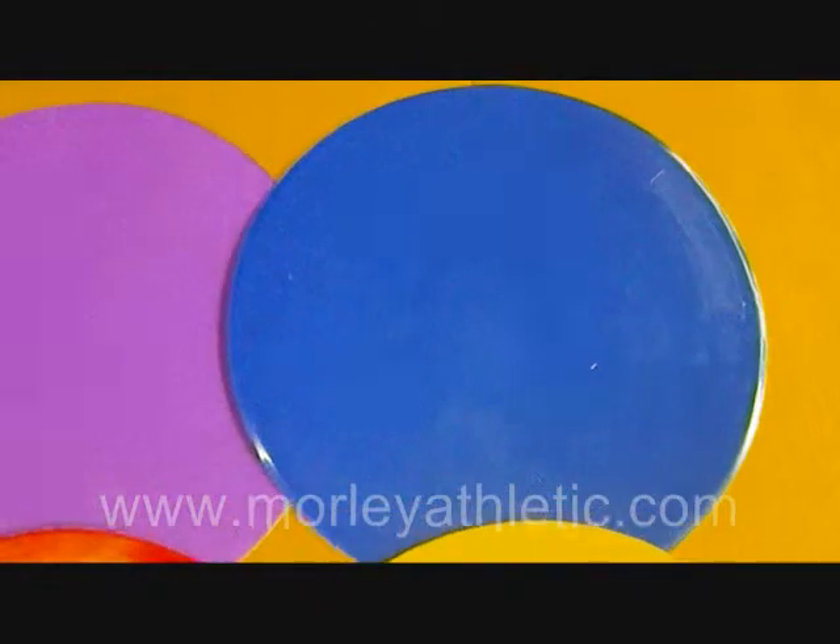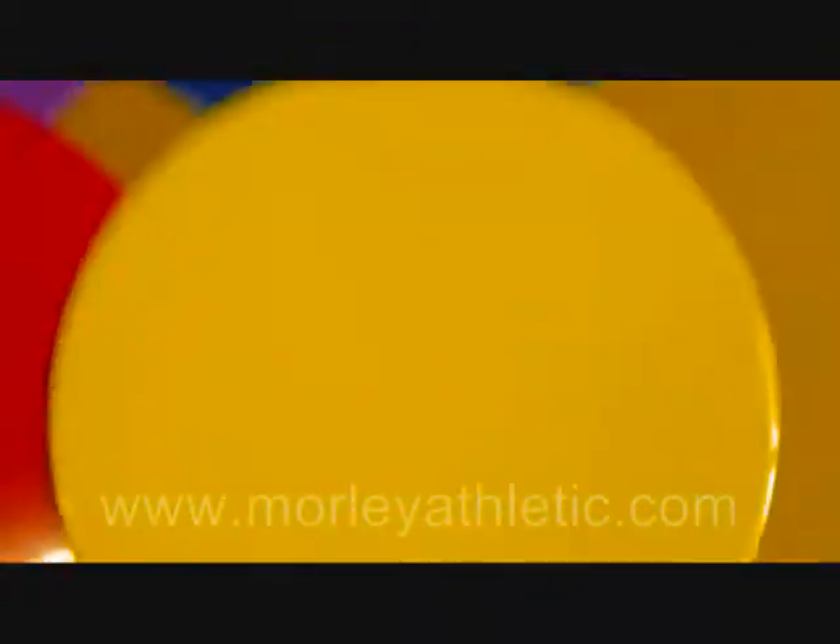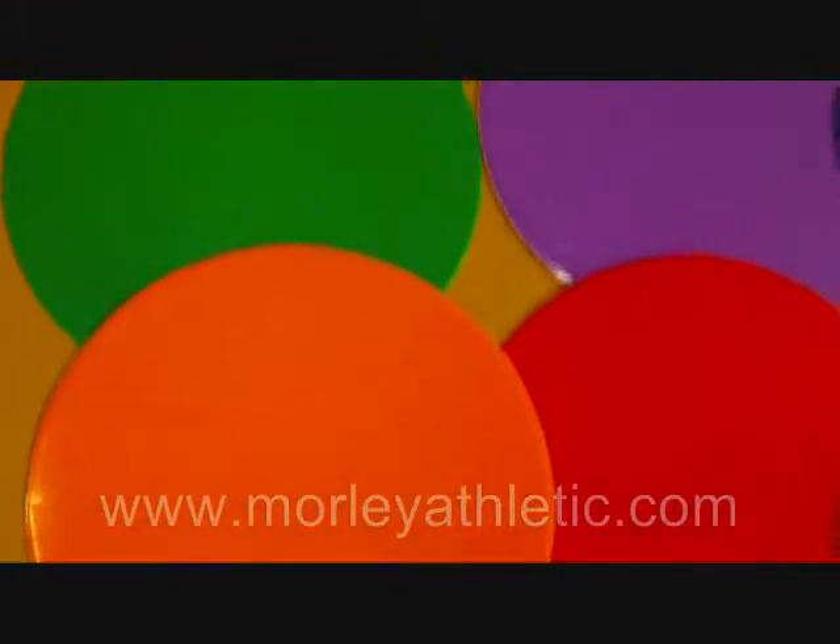Which makes them great for different kinds of practice drills. They're great for using in elementary school for PE classes. You can see that the colors are very vibrant. We've got green, purple, blue, yellow, red, and orange. Again, this is the rainbow set of six.